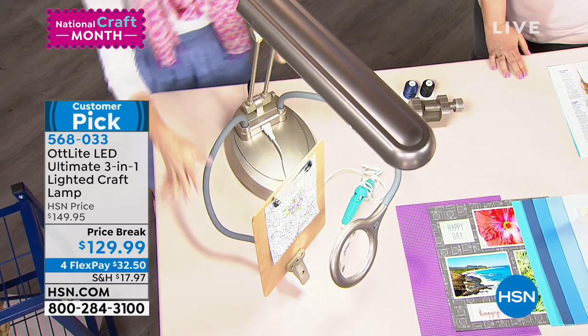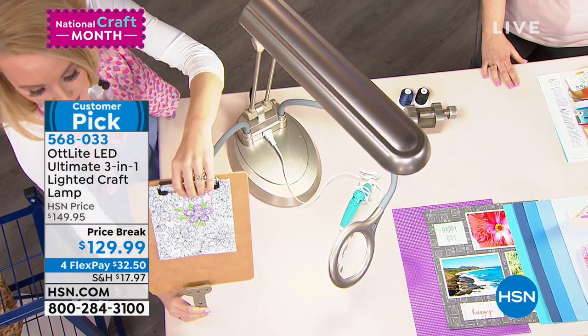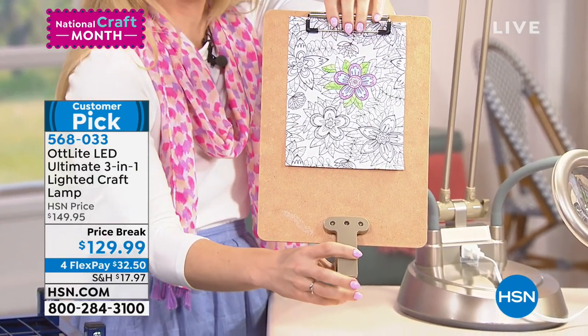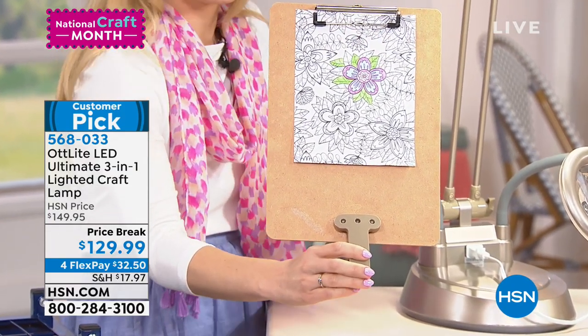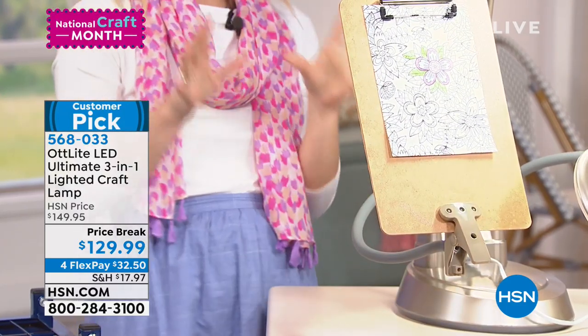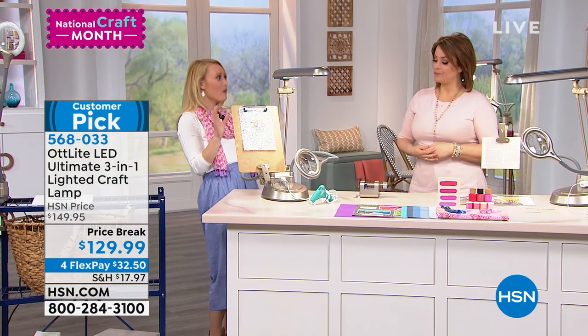There's a lot of versatility here, and on this side we have a clip that will hold a clipboard, project instructions, recipe cards, or other things like that. The other magic here is that it is convertible — you are getting one lamp that converts into three different modes. This is so amazing.